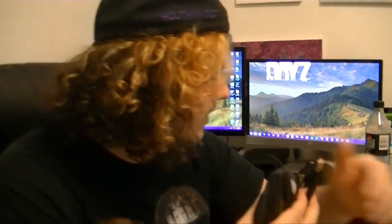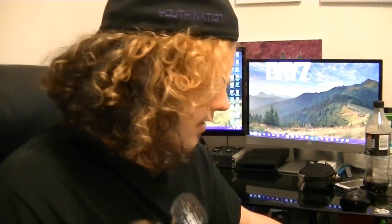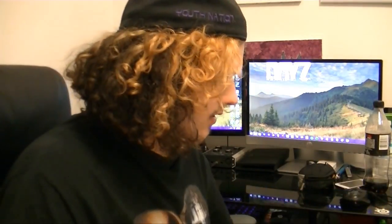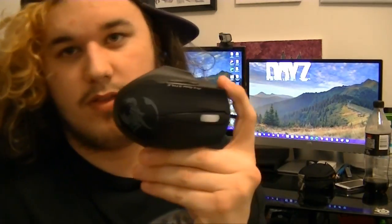I unboxed the mouse, this headset, and the keyboard. This was the box — it's the Genius GX Gaming 3-in-1 kit. It comes with the Lichus headset, the Moros mouse, and the Imperator keyboard. The reason I'm doing this one first is because it's my favorite product of the three.